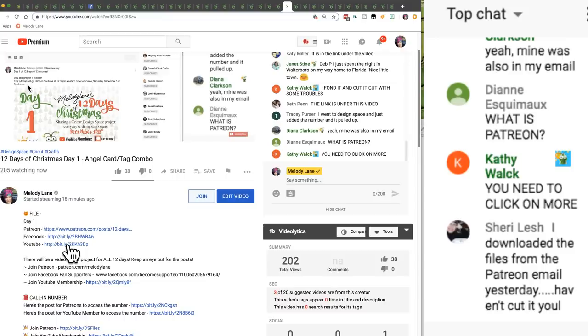Someone is asking what is Patreon. Patreon is a platform where you can help support creators — people who create music, videos, comic books, podcasts, or art — a way to let them keep going and doing what they're doing and sharing their love for what they do, while still making money. In return, supporters get my Design Space files. That's how YouTube and Facebook memberships work too — they all get my Design Space files.